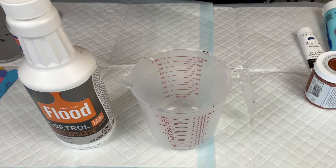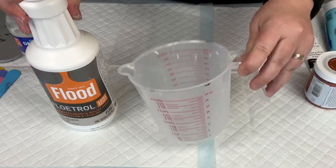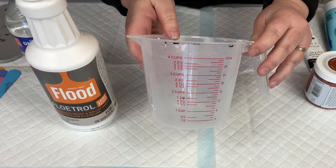I've had a few people ask me to go over how I mix up my paint, so here we go. Step one is I take my Flood Floetrol and I strain it into a larger container. I have a bunch of these large mixing cups that I got from the dollar store.